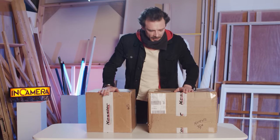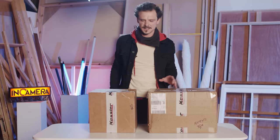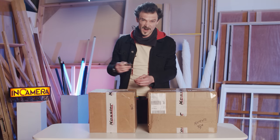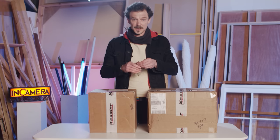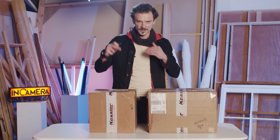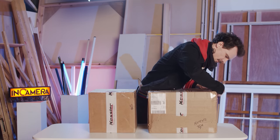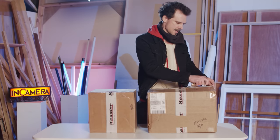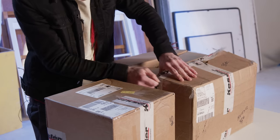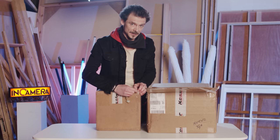You can obviously see there's a little brand going on here. I want to say an enormous thank you to the Kessler team for getting this to us, not before time, because we've actually got a shoot this week where we're doing some miniature stuff. We were going to do it locked off, multi-pass composite, but now we're going to have a little more fun. I actually suggested doing an unboxing video — that's when you know it's serious.